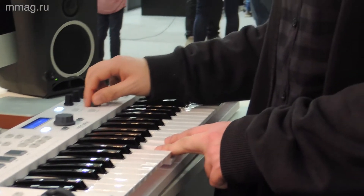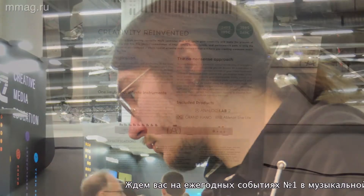The 49-key version will cost only €200, and the 61-key version is €250. They are equipped with a synth-action keyboard mechanic.